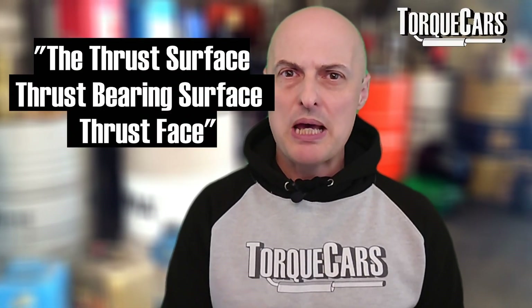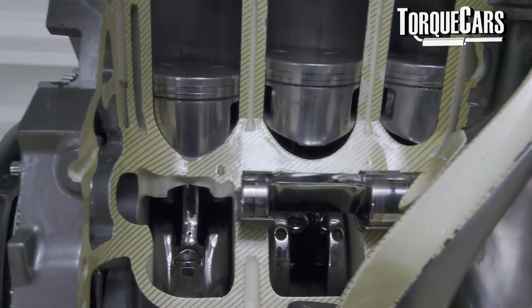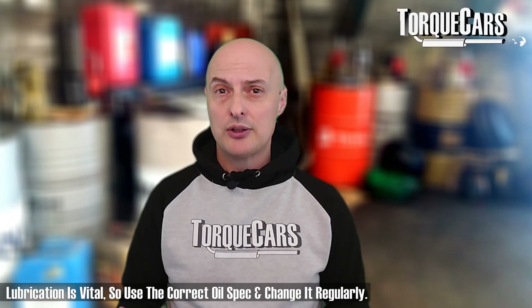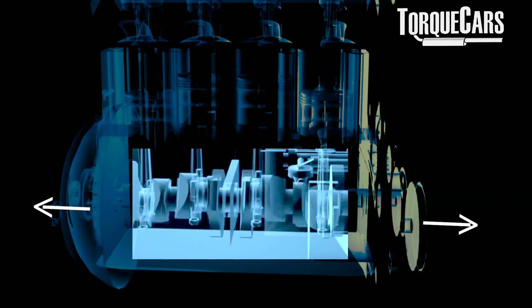The thrust bearing surface, or thrust face, is a specific area of the bearing that handles the axial load generated by your engine. The crankshaft has a thrust collar that has been very precisely machined to make contact with the surface of the thrust bearings. The thrust surface of the main bearings is typically much larger in size compared to other bearing surfaces, and that distributes the axial load over a larger area to prolong the longevity of the engine. An axial load refers to the force that acts parallel to the centre line of an object or component — in this case, the crankshaft.